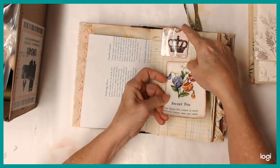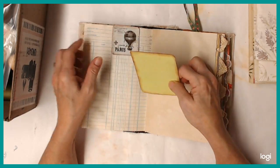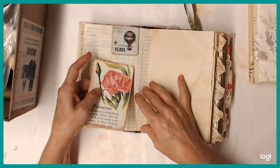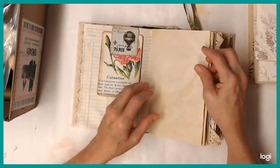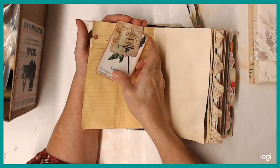And this is just a journaling card. There's the other side of that paperclip. And here's another journaling card. Here's another one of those paperclips.